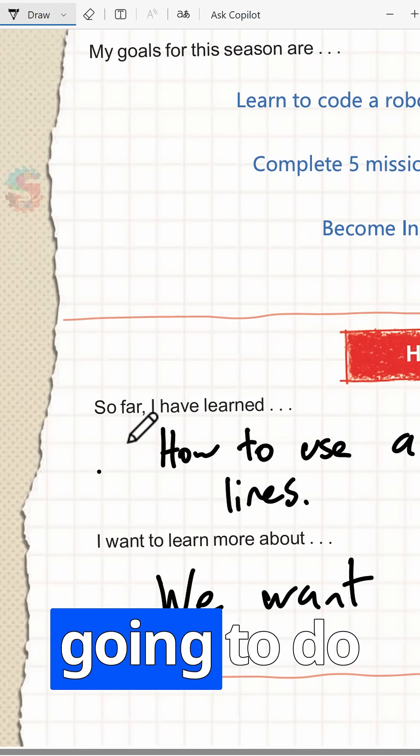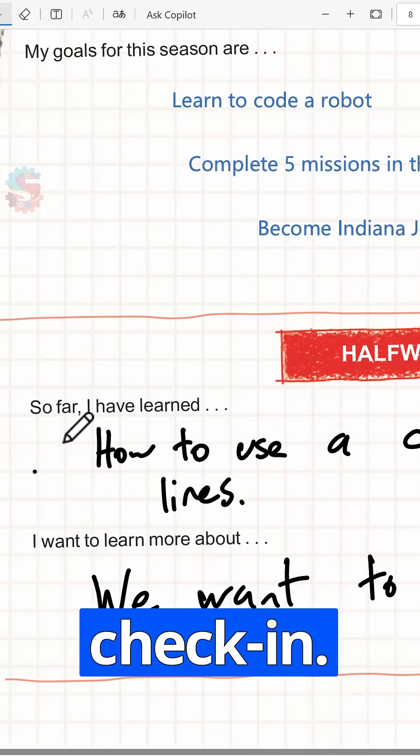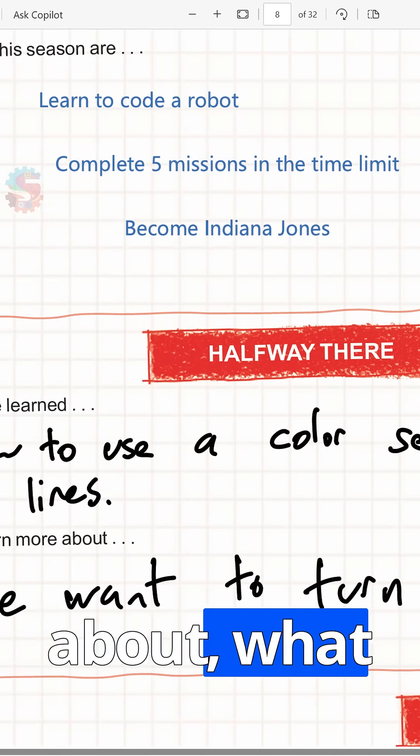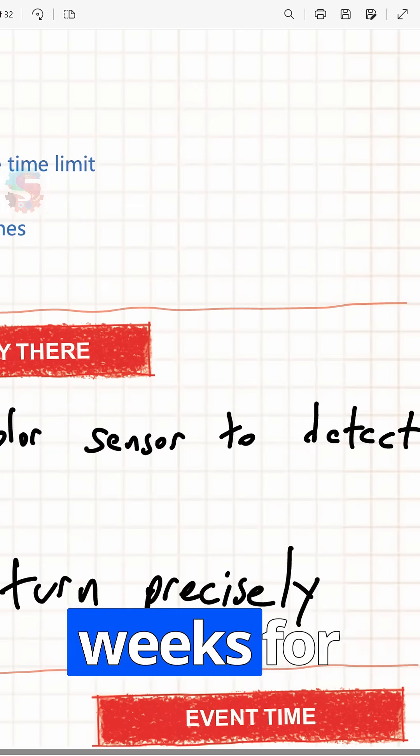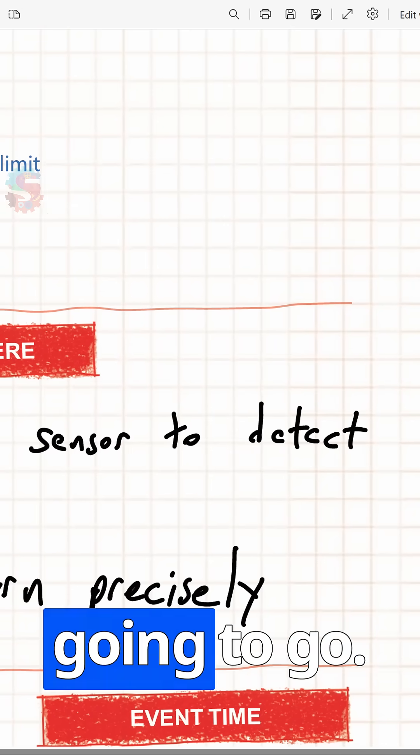Once we do that, we're going to do our mid-season check-in. We'll see what we're excited about, what we need to work on more, as well as how the rest of our six weeks for First LEGO League Unearthed are going to go.